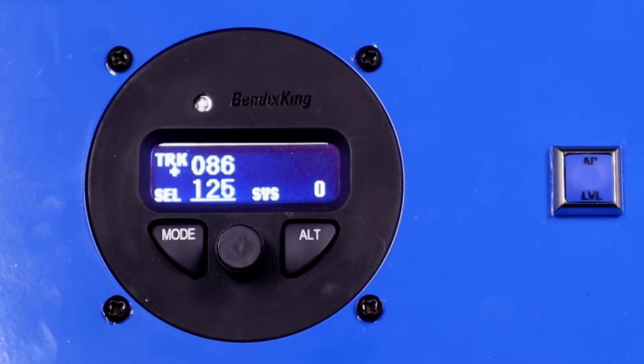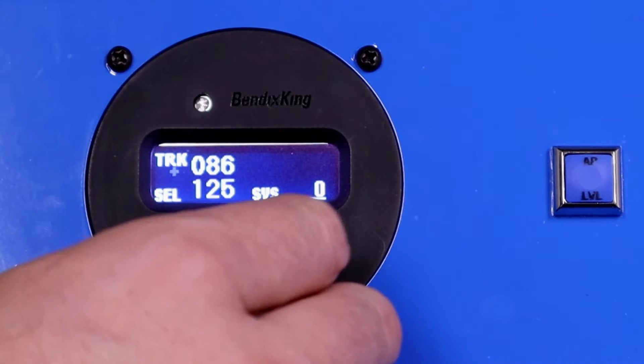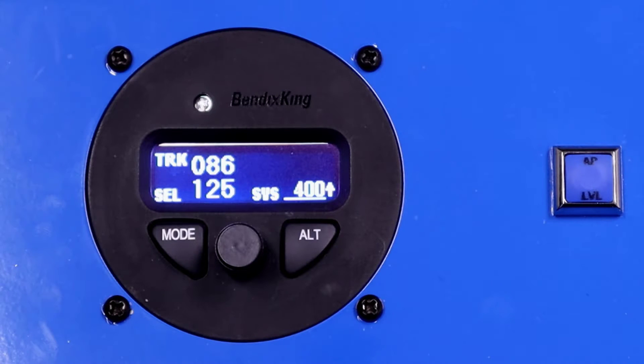We can do the same thing in the vertical axis. We can change our selected vertical speed by clicking the knob and command the vertical speed you want the autopilot to fly. So now we're climbing at 400 feet per minute. This is an open vertical speed climb, so we're not going to a target altitude.